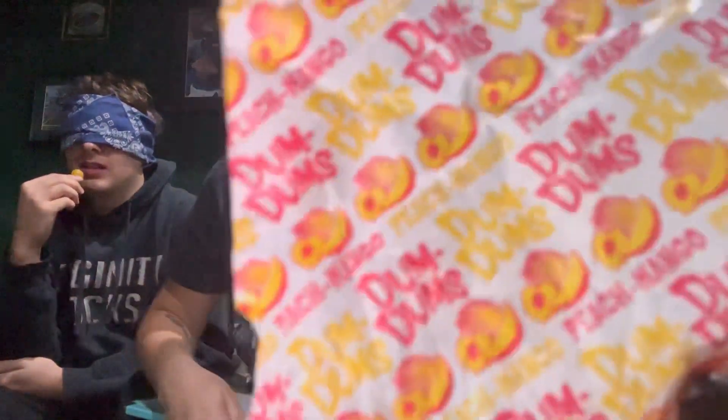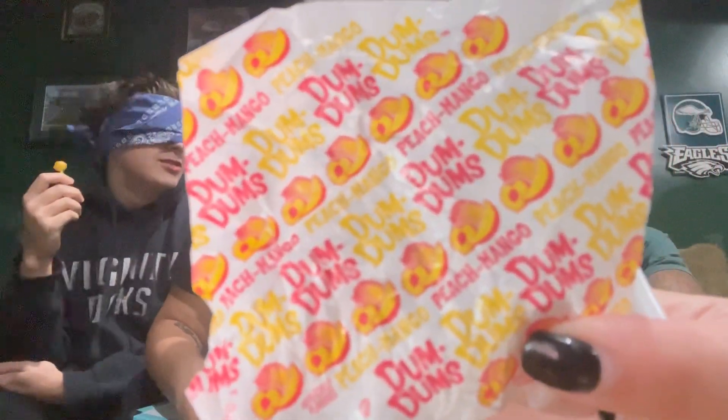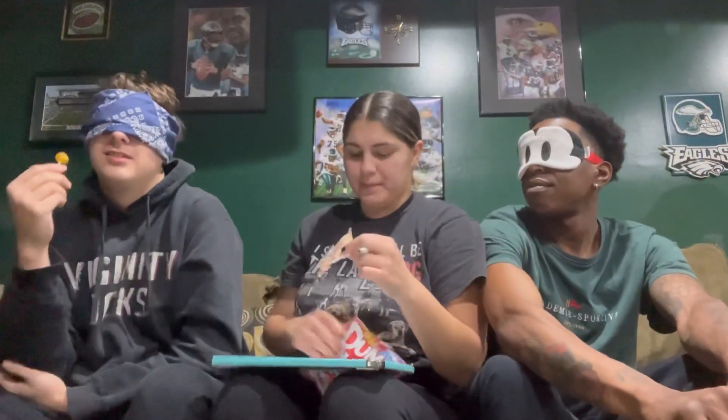Alright, so Christopher is going first. What flavor should I give him — a good one or a nasty one? I'm going to unwrap it and show the camera what the flavor is before he eats it. Is it mango? Ding ding ding! Christopher has one point.